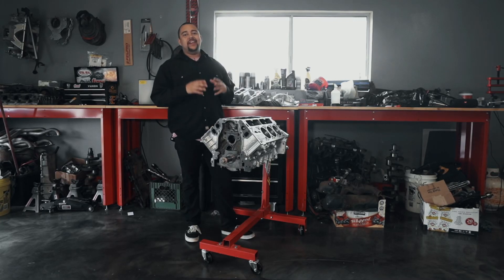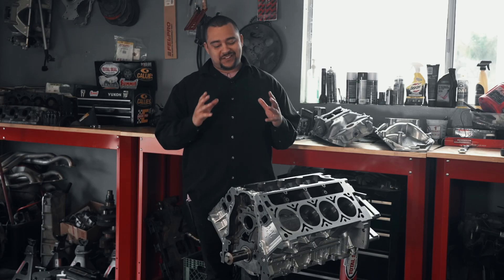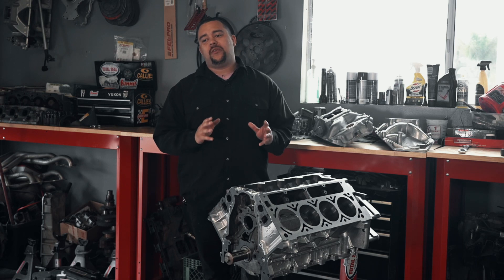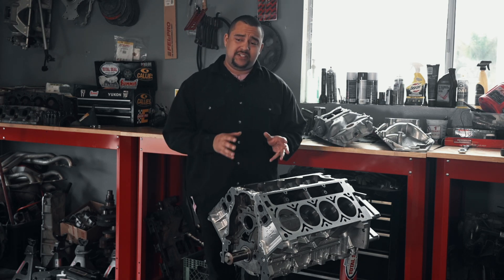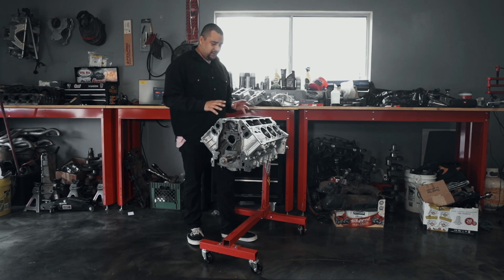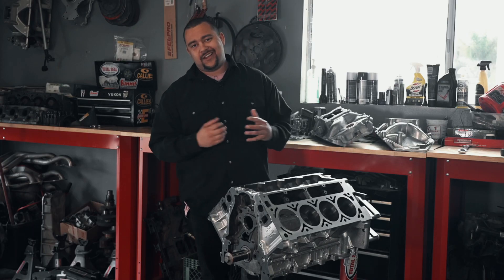How's it going everybody? Today you're here with me Cody Garrison at Garrison's Engines, and I'm about to share another beautiful product with you guys. Today I'm going to be sharing with you a 363 Stroker LS that we have turned into a beautiful piece of art, as I'd like to call it.